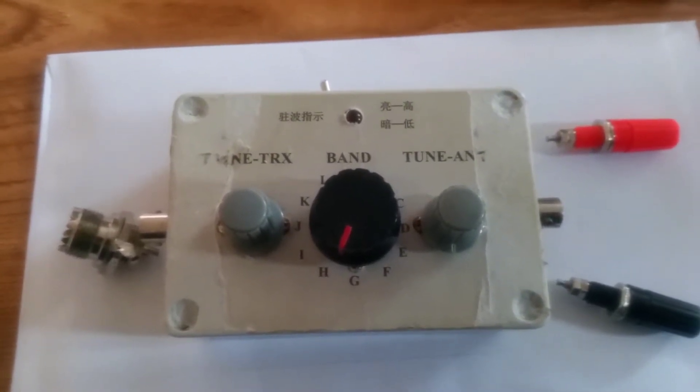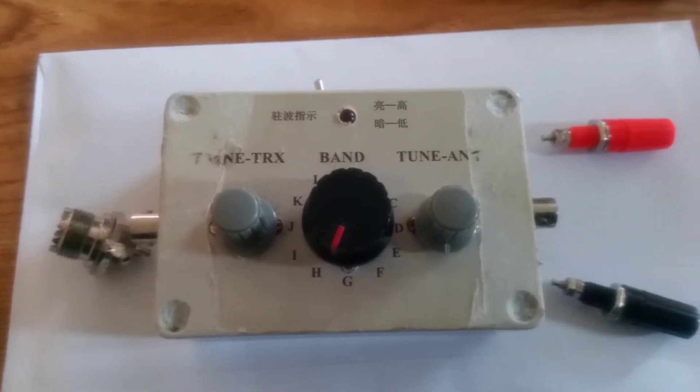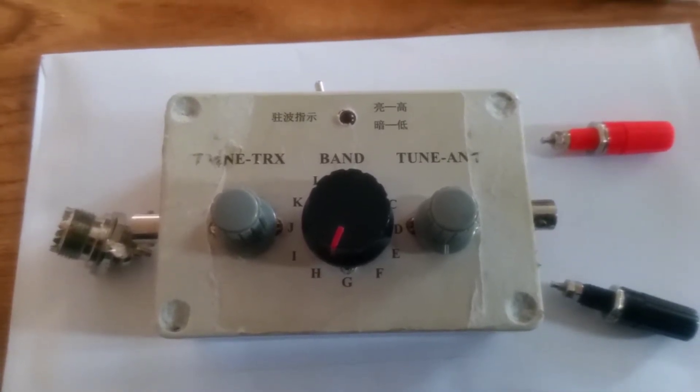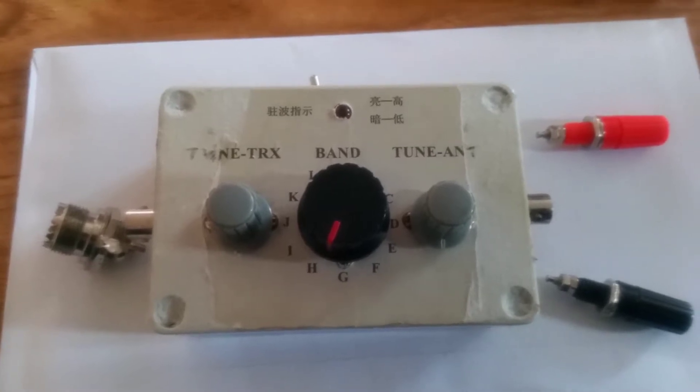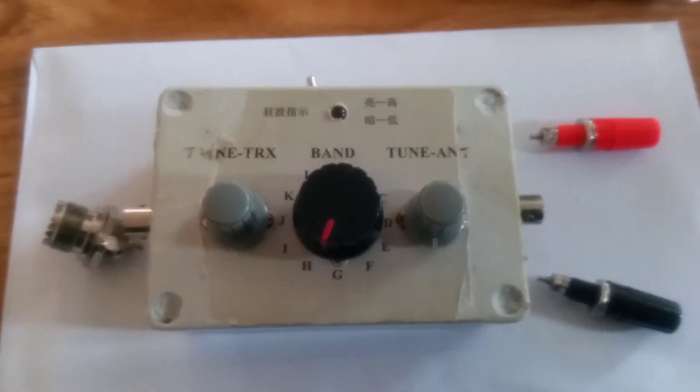Hello and welcome back to my channel. This is AidanEI8HJB. If you aren't already a subscriber, don't forget to click that subscribe button. I'm just doing a video on the QRP tuner that I have made — a Chinese QRP tuner.